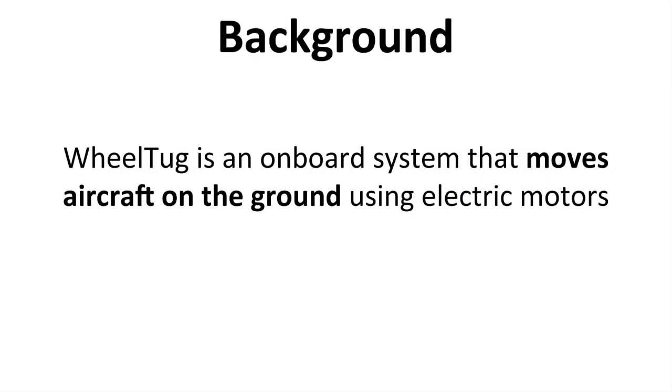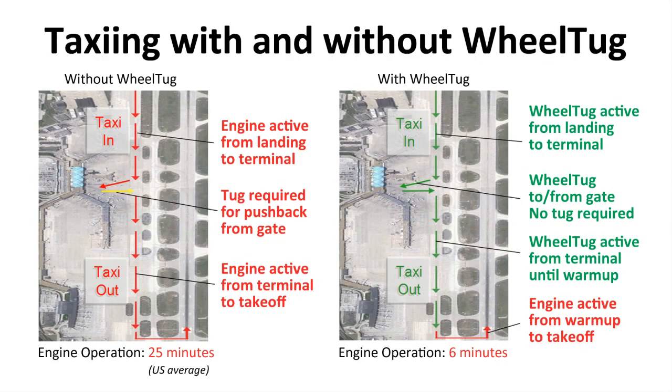The Wheel Tug concept is actually quite simple. A Wheel Tug is an onboard system that moves the aircraft on the ground using electric motors. Today's aircraft push back from the gate using a pushback tractor, and then taxi all the way out to the runway using the engines. And then when the aircraft lands, it also uses the engines to taxi in.